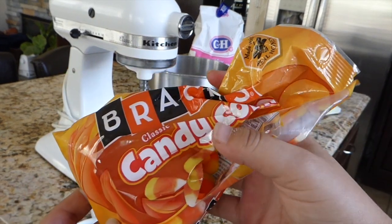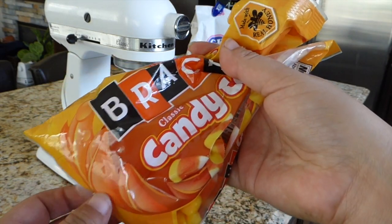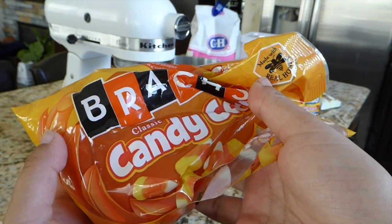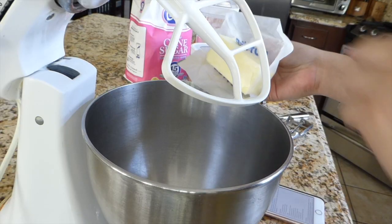If you guys don't know this about me — besides Butterfingers, candy corn is my most favorite candy in the world. Some people don't like it because it's too sweet, but I like it. They're so yummy and sweet. What's the point of making white chocolate candy corn cookies when there's no candy corn?